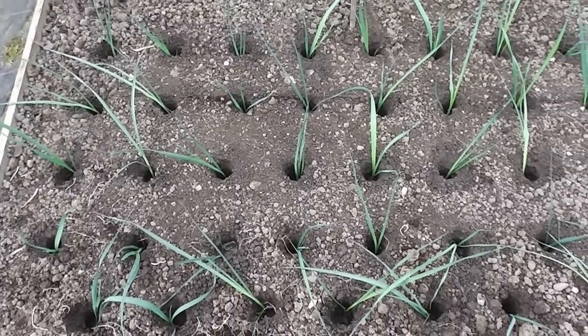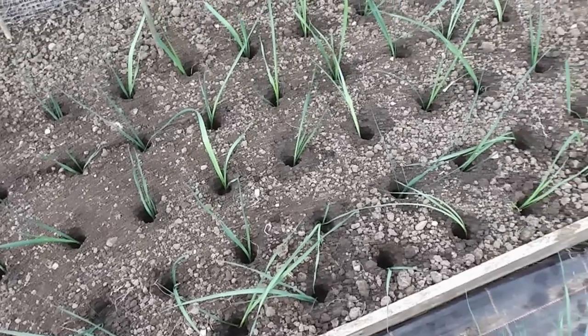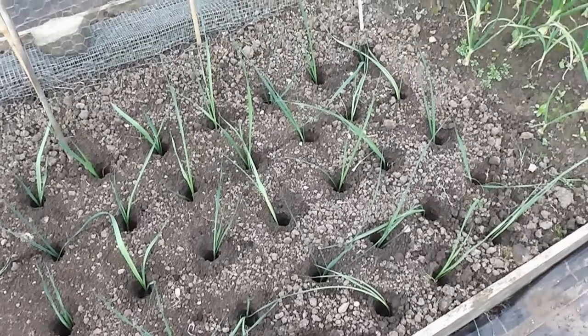So that's about it folks — planting out my leeks. See you later.